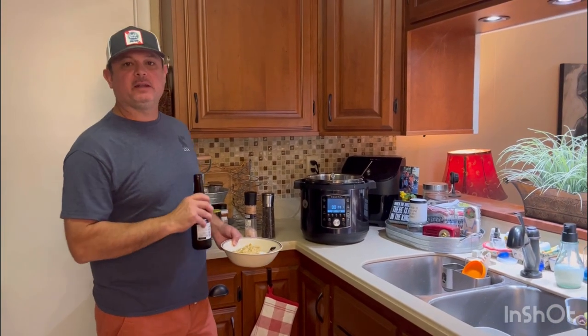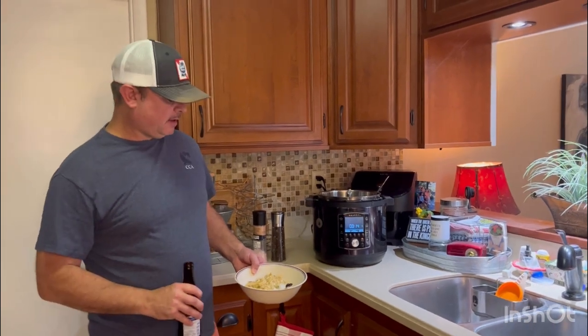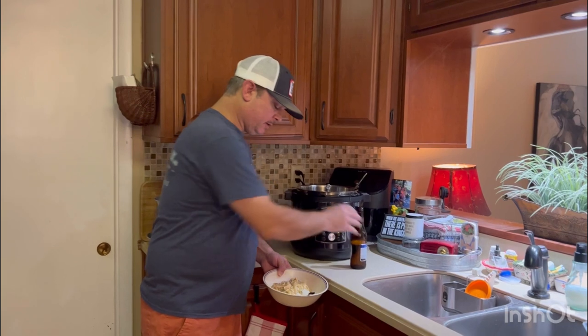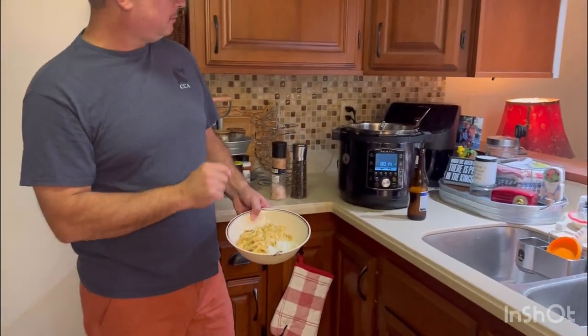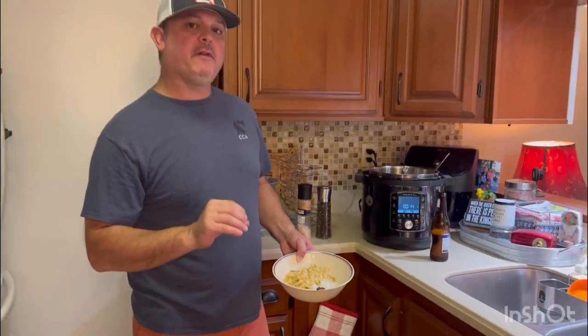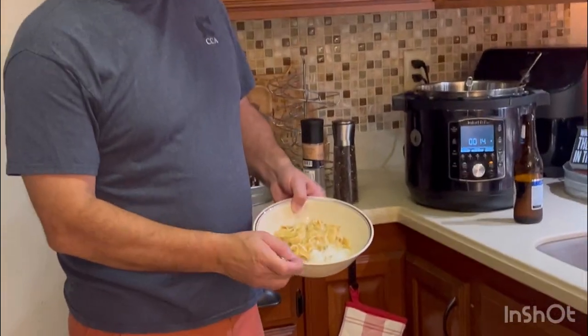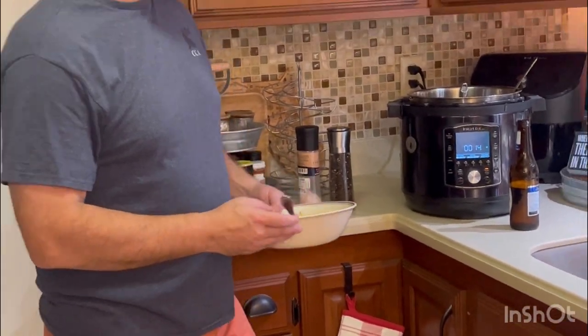We cooked it on five minutes and did a quick release. We're serving over some white rice. I'll tell you, this is a good recipe — easy, full of taste. I probably would have added that second packet of the Lipton Onion Soup Mix since I doubled the cream of soups, but folks, this is a winner right here. If you like this recipe, like and subscribe to my YouTube channel, also our Facebook group page called Meals Under Pressure. We're going to get down to eating, and we'll see you all next time.